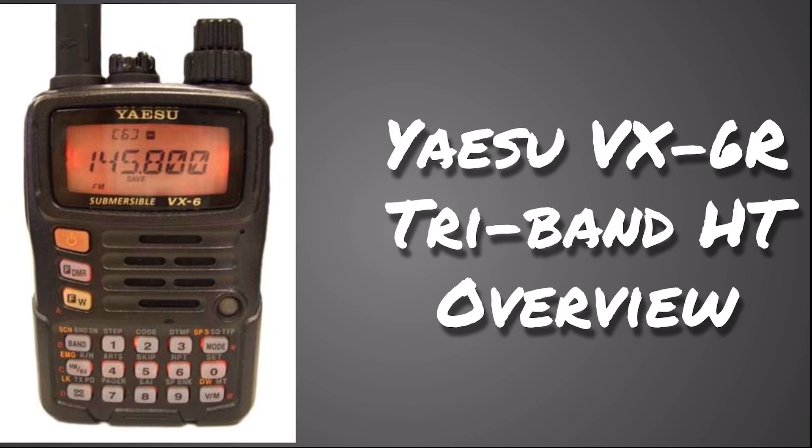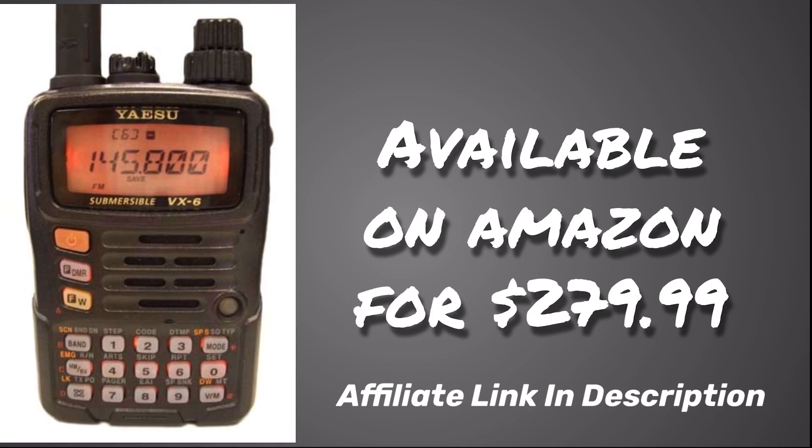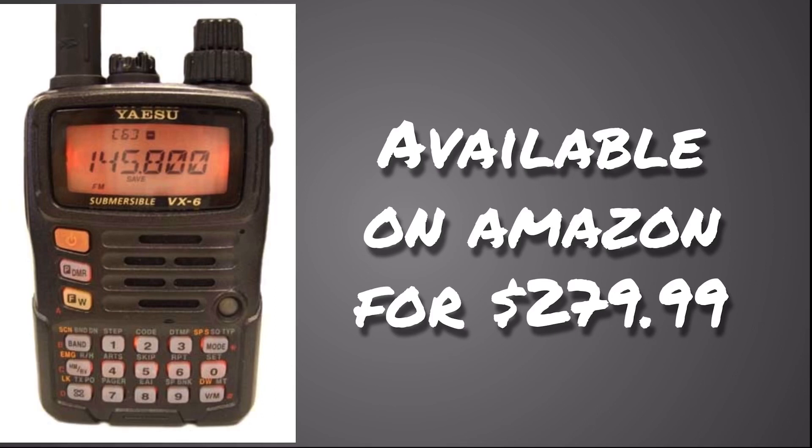We are talking about the Yaesu VX-6R — it is a Tri-Band Handheld Transceiver. This radio is available on Amazon for $279.99. While this might seem like a steep price tag, this radio is packed with features and is well worth this price. There will be an affiliate link in the description below, so please use that — it helps the channel out immensely. The price doesn't change for you, but I will get a small commission, so please do.